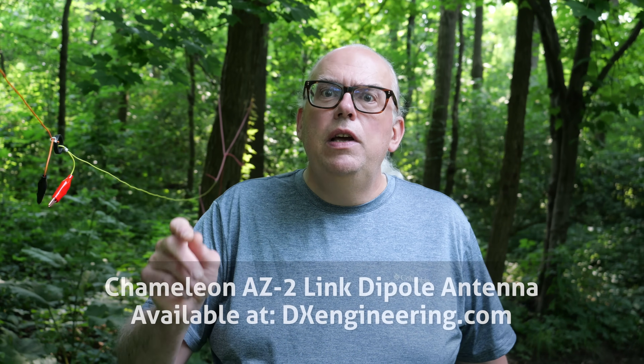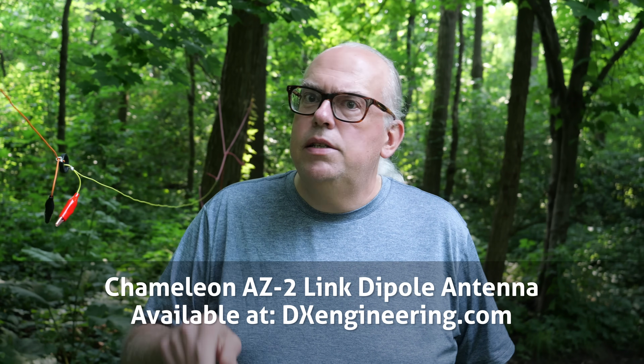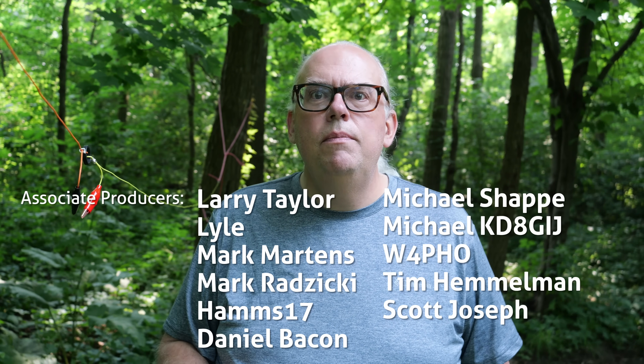So this is the Chameleon AZ-2, a link dipole antenna covering 40, 30, and 20 meter bands. It is available exclusively from DXEngineering.com — check it out there. If you have questions or comments about this antenna, leave them down below. I'd love to hear what you think about Chameleon's AZ-2 link dipole antenna. If you enjoy this type of content, like and subscribe — it helps me out a lot. Thanks for watching. I'm Michael, KB9VBR. Have a great day and 73.